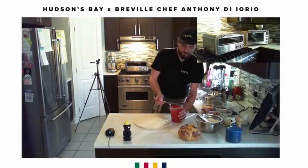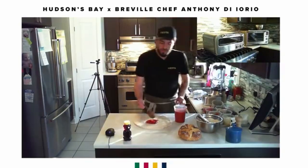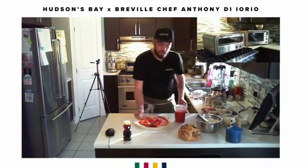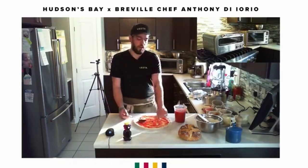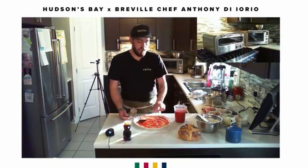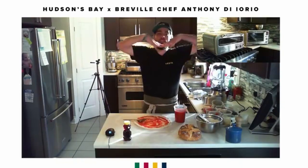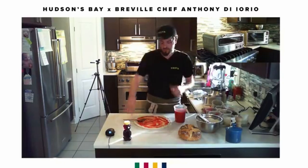Now we're going to garnish in a more Neapolitan style, so very, very minimal garnish. You don't want too much garnish because the dough is so thin it won't be able to hold it. Also, try to garnish the exterior of your pizza more than the center, because when your pizza dough rises it becomes concave and everything slides to the center.